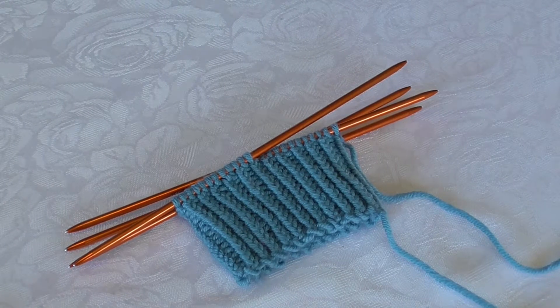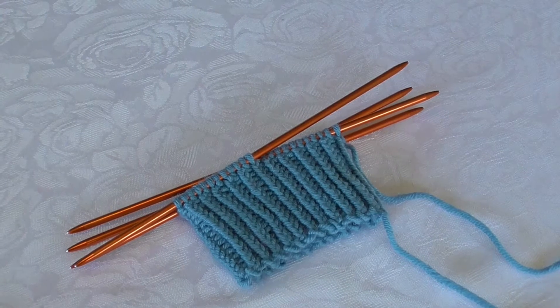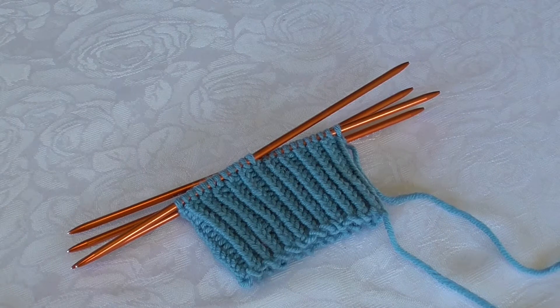Hi! Now I will show you how I make a ribbing with knit one, purl one, only now the knit stitch is twisted. So I will twist knit one and purl one.